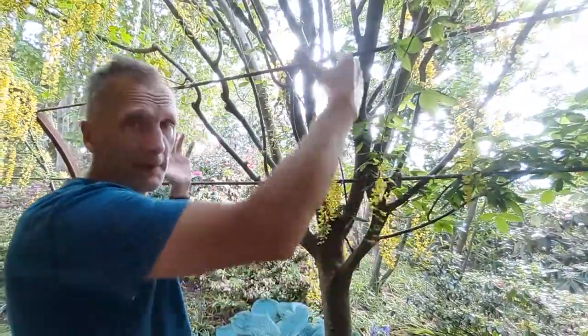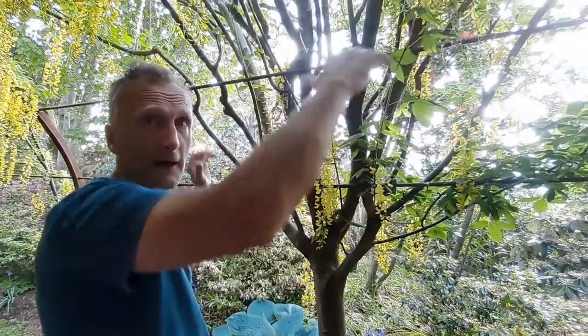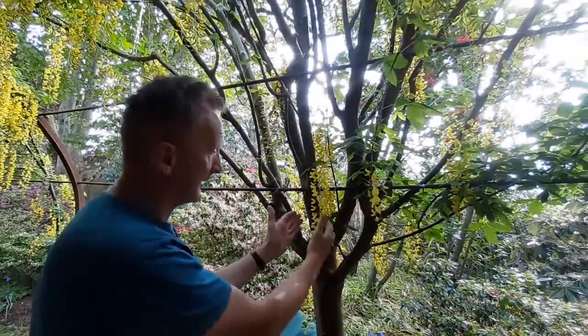That way you've got it absolutely packed full above you. Otherwise, if you only left one or two stems in, you're just not going to get that beautiful, full laburnum arch as you can see here at Bodnant.